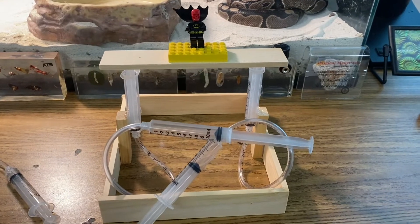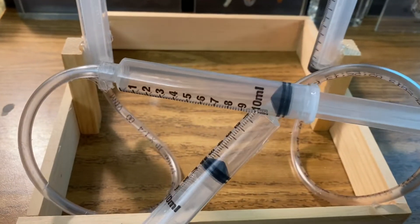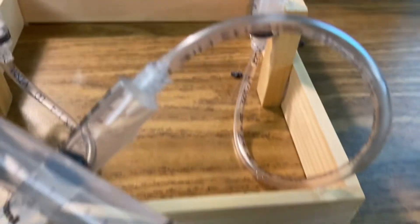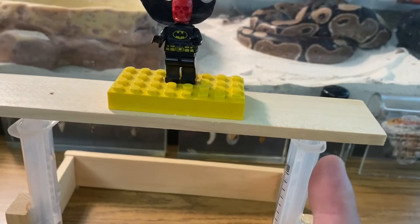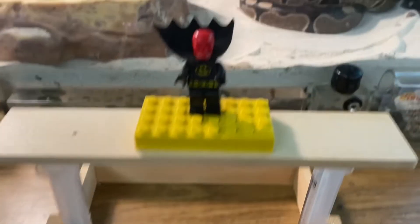Okay, check it out. Here is our completed pneumatic lift using four syringes. I've got a syringe that's hooked up to a tube that runs to this syringe attached to the lift, and then I have another syringe over here that's got a tube attached to this syringe that's lifting the other side of our pneumatic lift — with our naughty Batman Lego on top, because I love Legos.